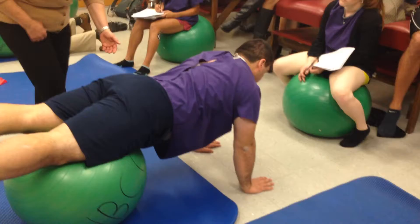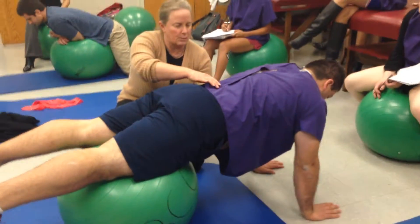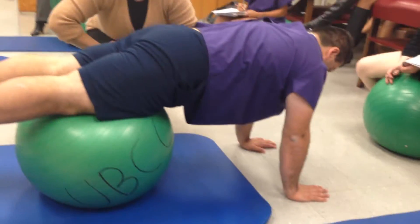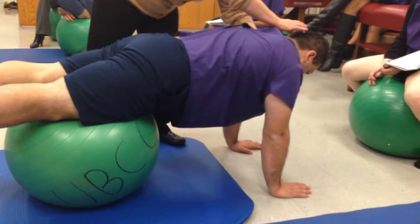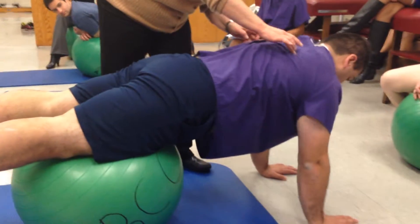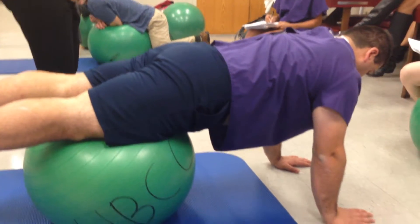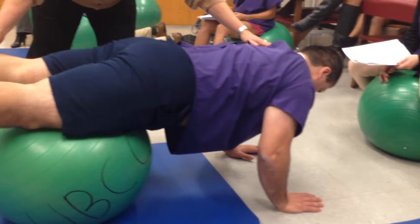And then in this position, we're going to ask the patient to do abdominal hollowing — just pull up a little bit here. Posterior pelvic tilt. Neutral neck and head, and depress the shoulder blades. And then we're going to have the patient bend his elbows so that his head drops toward the floor and his feet come up in the air like a seesaw.